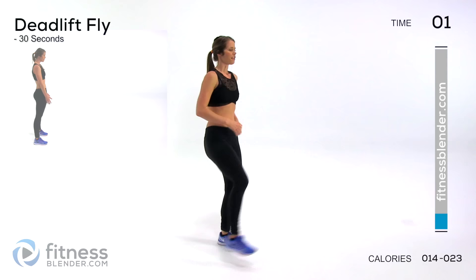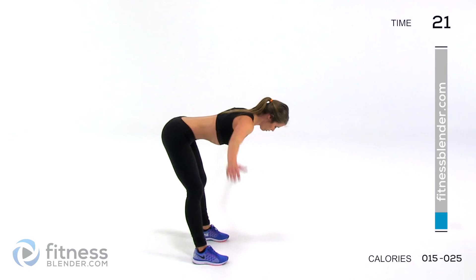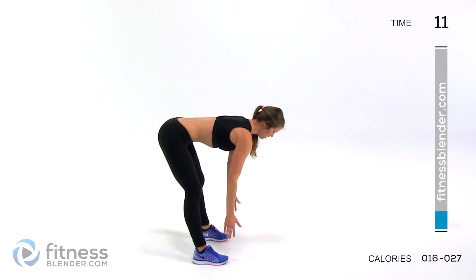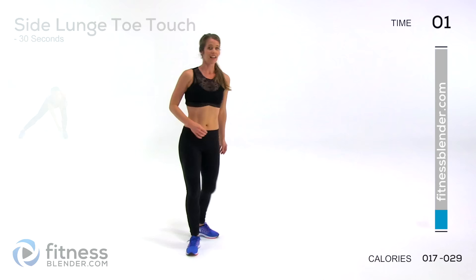Next up, we're doing a deadlift fly. You're coming down, arms right in front, now pull your arms back, drop them back down, and squeeze your glutes to bring yourself back up. I always get winded in the warm-up because I'm a little bit nervous every time I film, at least at first. And then by the time the HIIT or the real workout comes along, you're going to be winded again — but that's okay, that's what we're here for.